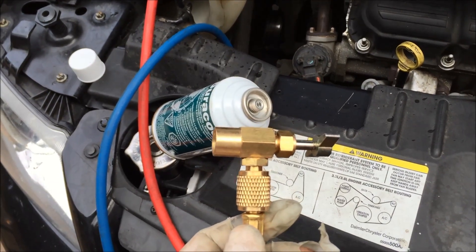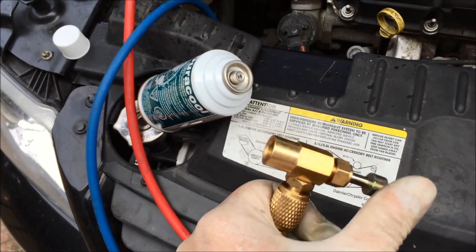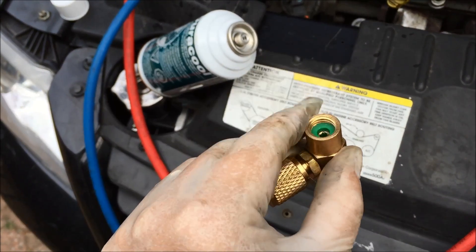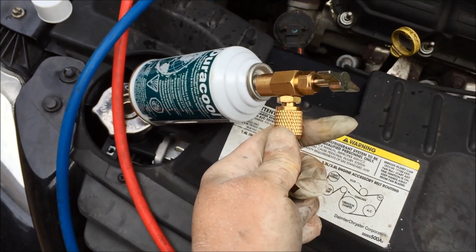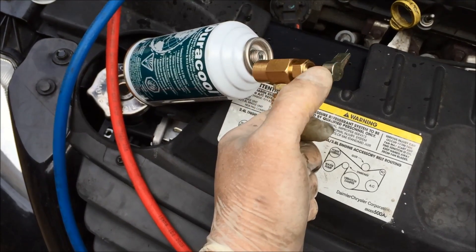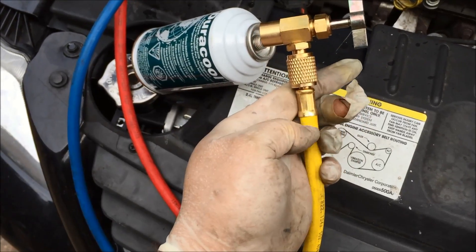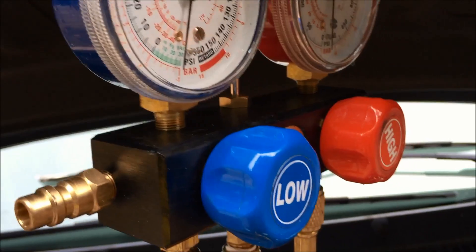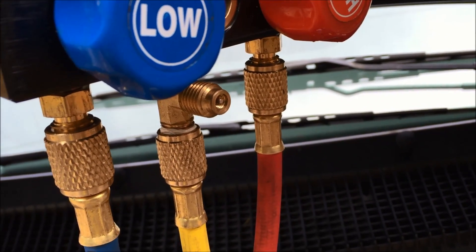Your compressor gauge set would have come with this attachment — a little valve that screws in a pin in this fitting. You attach this fitting onto the top of the can, turn the pin in by turning this threaded valve, and then the refrigerant will feed through the yellow hose up to here. There's a little Schrader valve I talked about before — I'll set that.